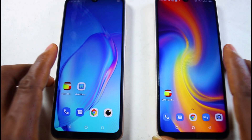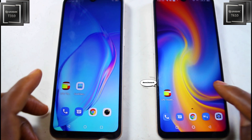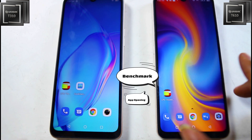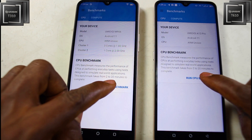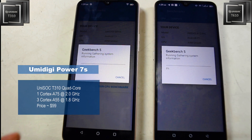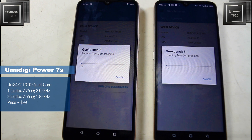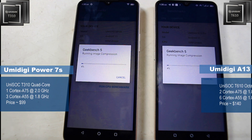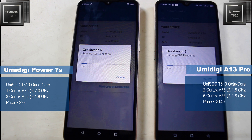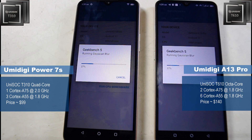Welcome back again to Smart Deport. We're going to run three tests for this set of processors: benchmark, app opening, and throttling. So let's start with the benchmark. On the left we have the Umidigi Power 7S running the UniSoC T310 — a quad-core processor — and on the right we have the Umidigi A13 Pro running the octa-core configuration of the UniSoC T610.